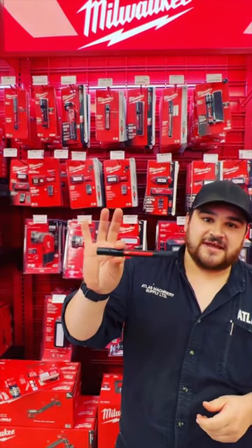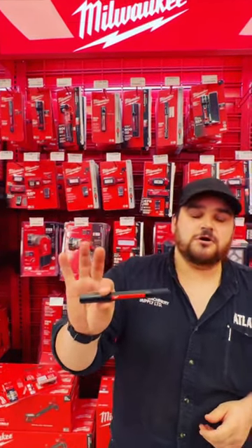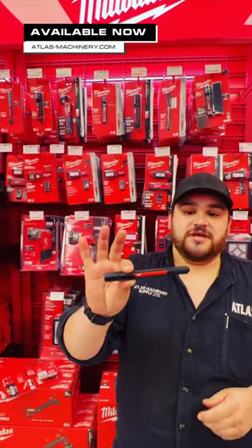These guys are $69.99 right now. You can check them out in our store or online at atlas-machinery.com.